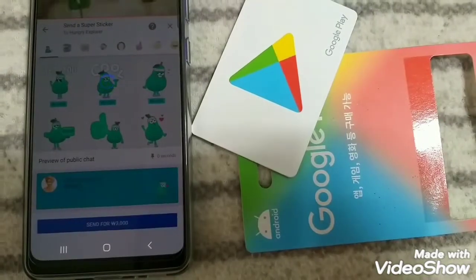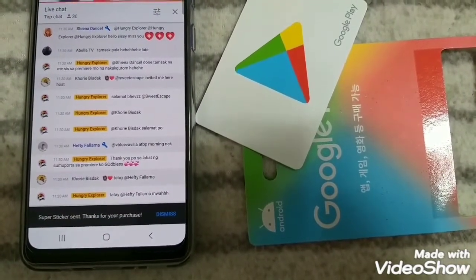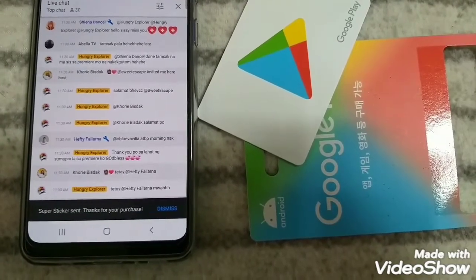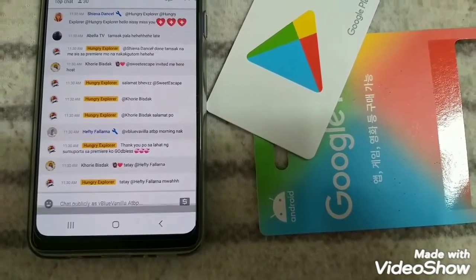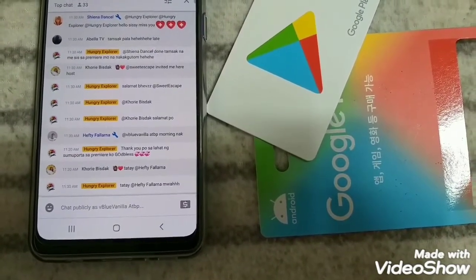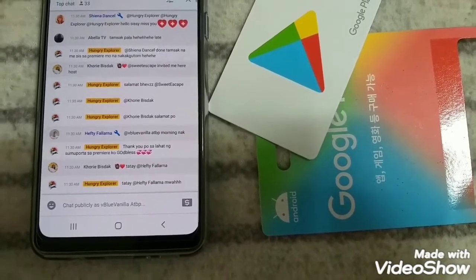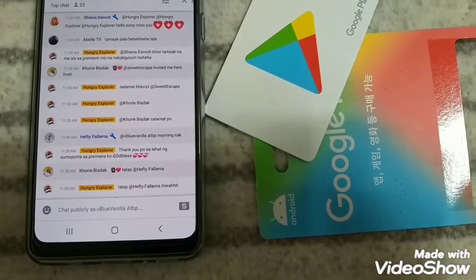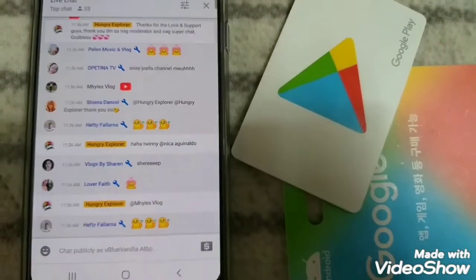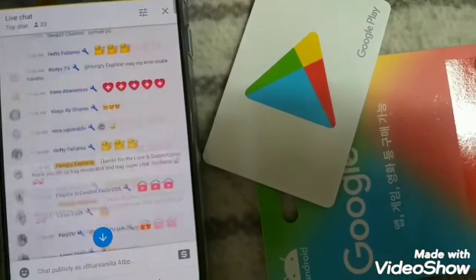Now you just have to wait for your purchase to appear on screen. Unfortunately, my super cute sticker doesn't appear on my screen, but it's unnecessary to ask the host if they received it or not. Even though the Super Sticker doesn't appear on my screen, I can tell the purchase was successful because the host addresses me and says thank you, and also I received an email because an email icon popped out at the top of my screen.